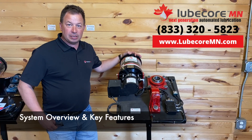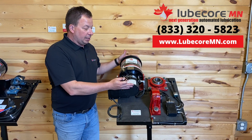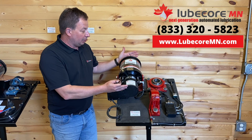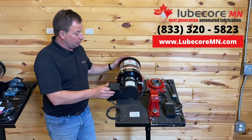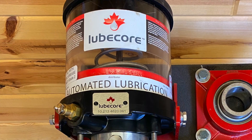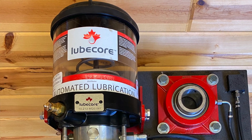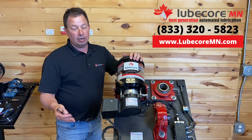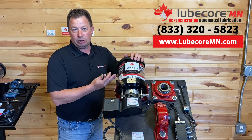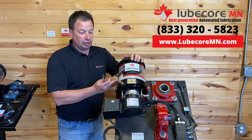A couple things about the system itself. It basically has a pump and drive system that controls the volume that comes out of the pump. One key feature that customers like is our reservoir stays clear. There is a follower plate and a pressure spring. The reason that's important is we pump EP2 grease year-round.